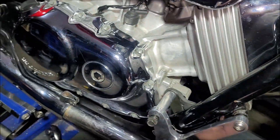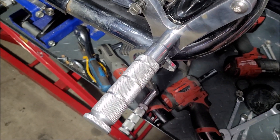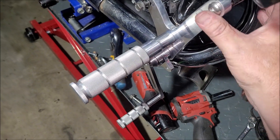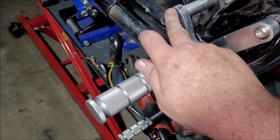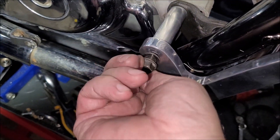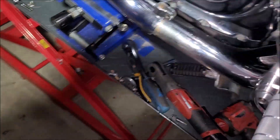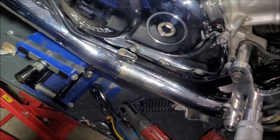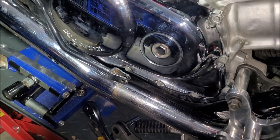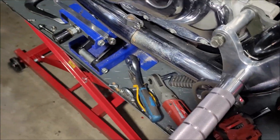And here we are — cut down that one. Pretty much took that much out of it. Using the original bolt — that's a fair amount of engagement, so I'm happy with that. I've got to hook all this up and then work out the linkage part. I'll come back when I work that out.